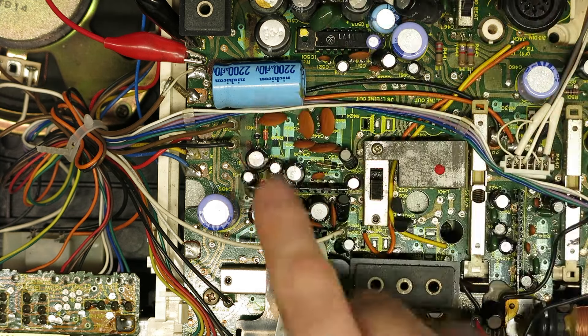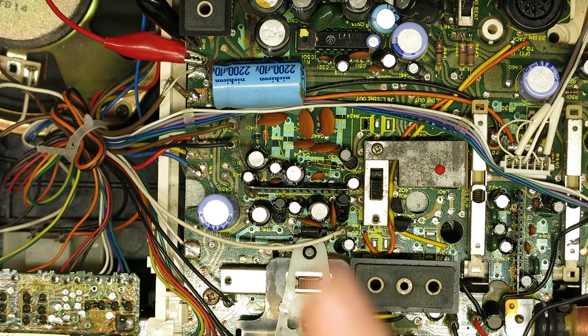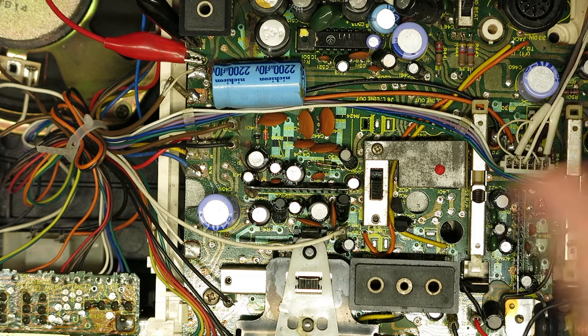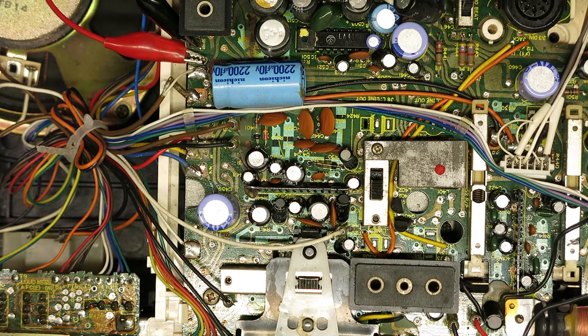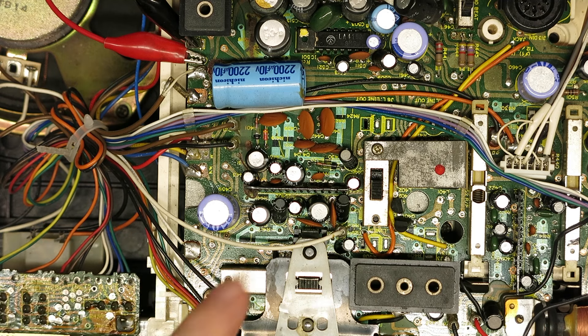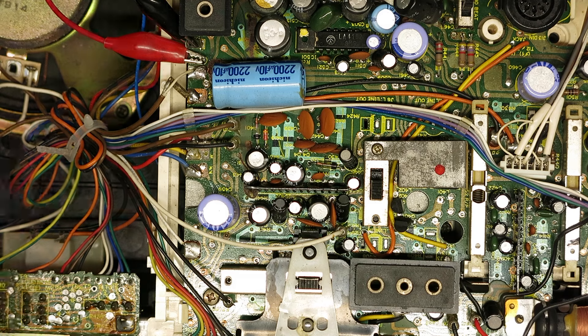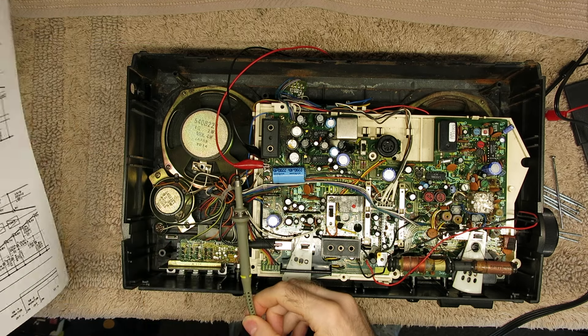I think I'll pull the board first, look around it, do some cleaning, and try to solve this problem before messing about with the tape deck — because we know that's basically functional to begin with. I think we'll try to get this amplifier section working first, otherwise doing the tape deck is sort of pointless.